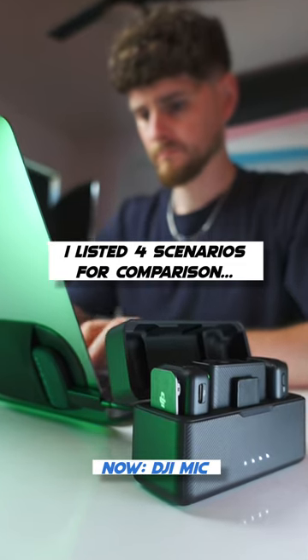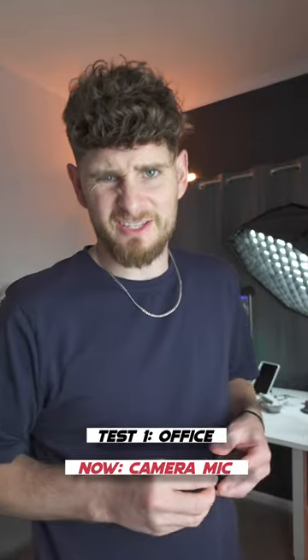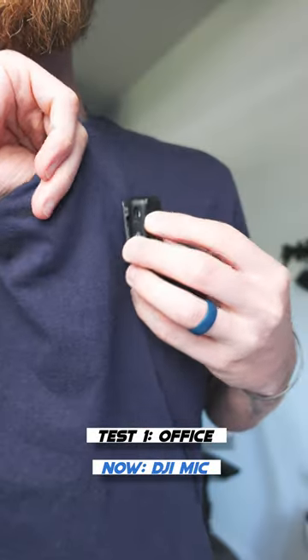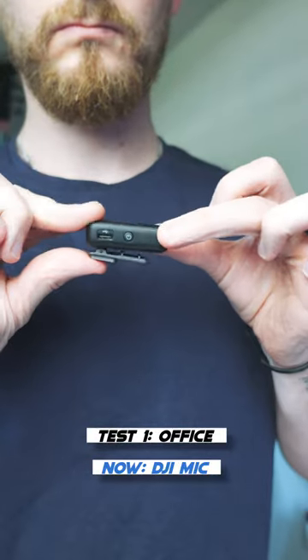So I started by listing out four scenarios for comparison. It's a no-brainer to start off in my office while I magnetically attach the DJI mic. Now I'm a big fan of the fact you can magnetically attach it or just use the clip.